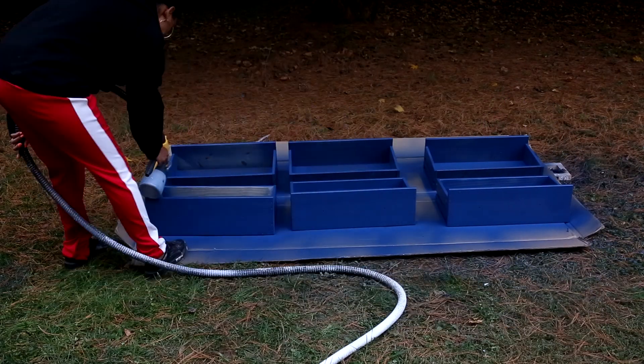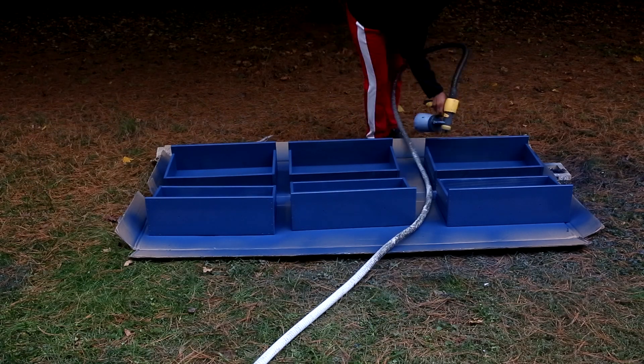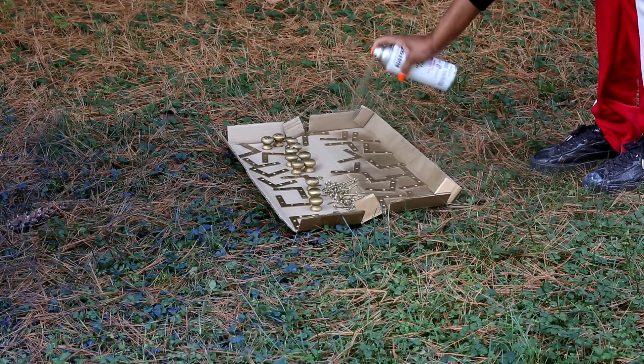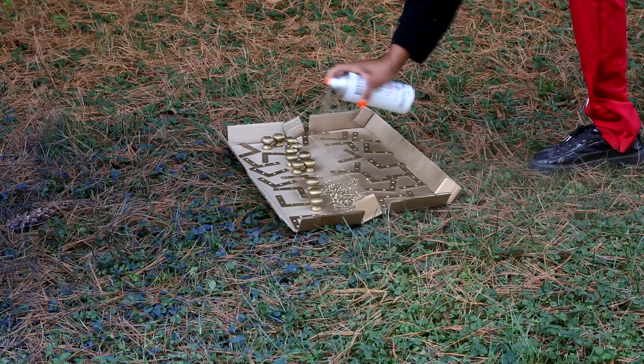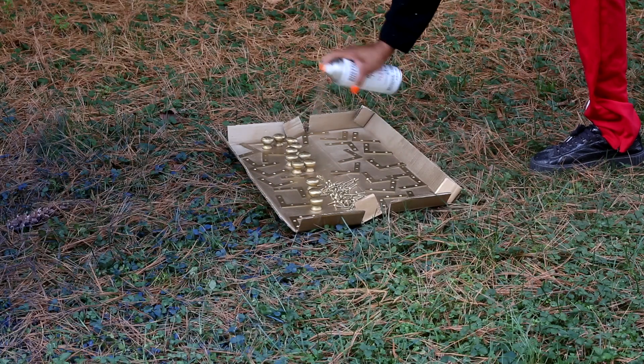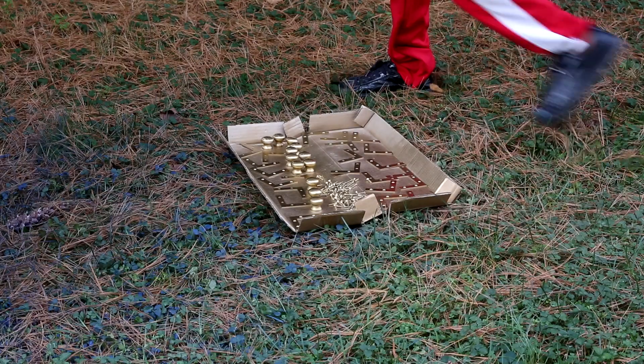After the front panels were done I went back and sprayed the inside of the drawers. While the drawers were drying I re-sprayed the hardware to gold — it was already gold but I just sprayed it again. I used the Rust-Oleum Metallic spray paint. This spray paint is literally the best to get that authentic brass look.